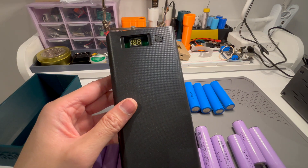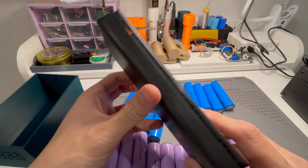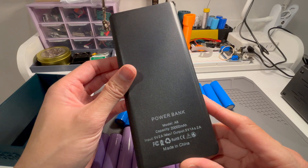Hello, welcome back to another video. Today I'm going to show you this DIY power bank that I picked up from Temu.